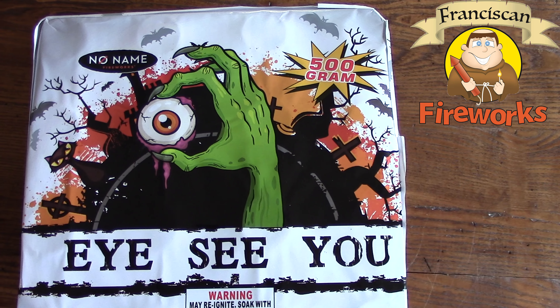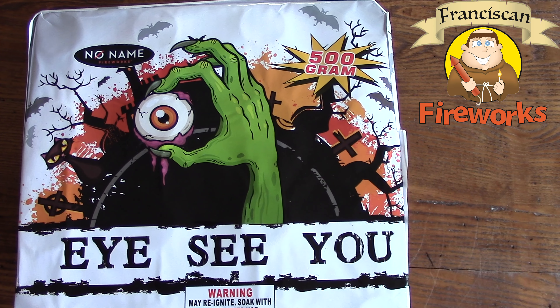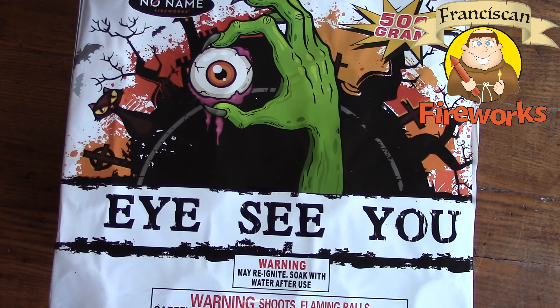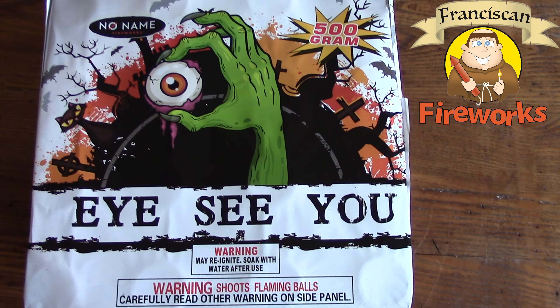...it's got that cool zombie-like hand holding on to a flesh eyeball, which is kind of disgusting but not really, because it's cartoon. Around it you have a Celtic cross, a black cat — looks like they're in a cemetery. Very Halloween-y.